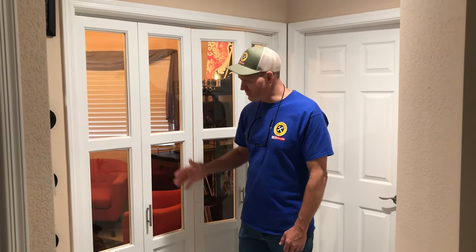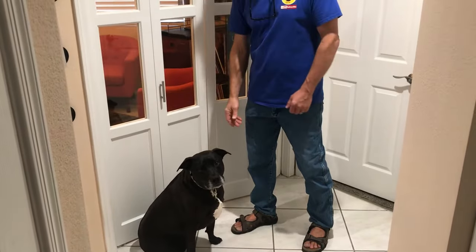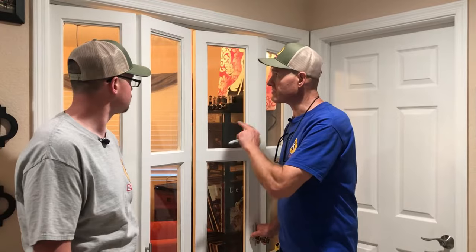Why custom doors? Well, because we wanted glass at the top and we needed wood at the bottom for kids and pets. This is Fred Jr., we call him Bubba. So as you can see, the doors are all finished now. Let's jump right into how you can make your own.